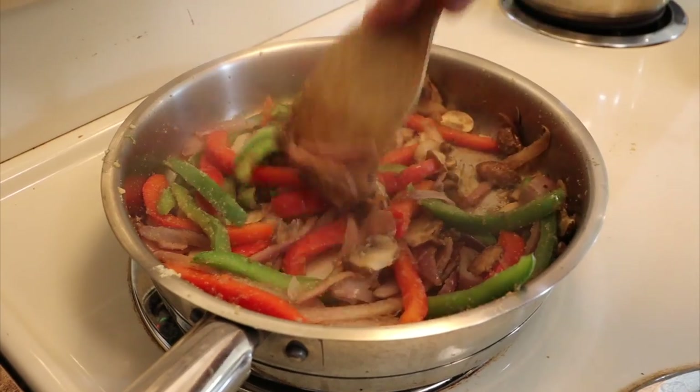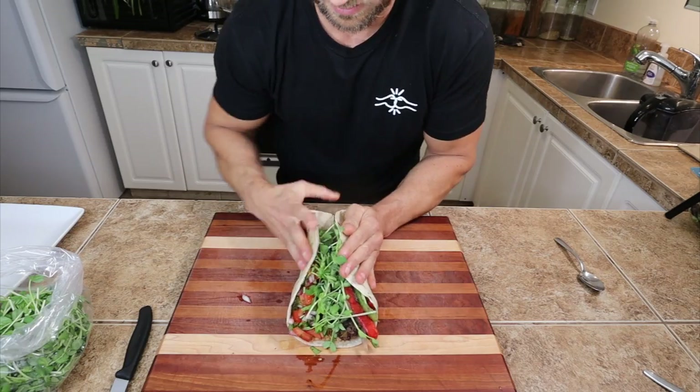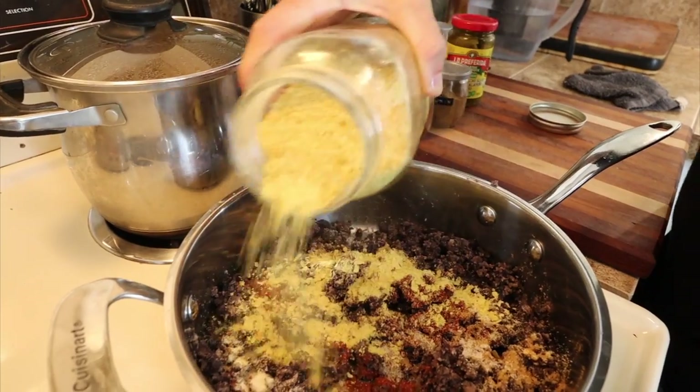I've gone ahead and put the recipe in the description box down below so you can come back and refer to it anytime you need. I thought this would be a really fun recipe because there are so many different elements to this burrito. We're gonna be making seasoned rice, refried beans, sautéed veggies, and this amazing pico de gallo. These elements are great on their own too — but they should go in the burrito. This is a really good little weapon to have in your recipe arsenal.